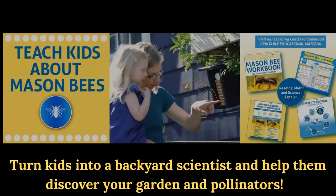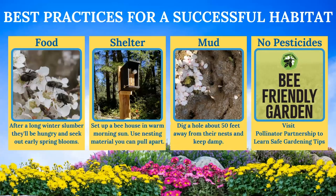Let's talk about best practices for a successful habitat. If you want to raise solitary bees, the first thing mason bees need is food. They are your early spring pollinators — when temperatures reach about 55 degrees, that's when things start to bloom and they'll need that early spring food. Fruit trees and garden flowers bloom at that time. You'll also need a really good shelter — a bee house that protects from rain, set up south-facing to get the morning sun. Our bee houses are painted black to attract the sun and warm up more quickly.